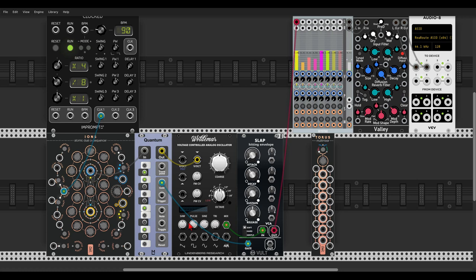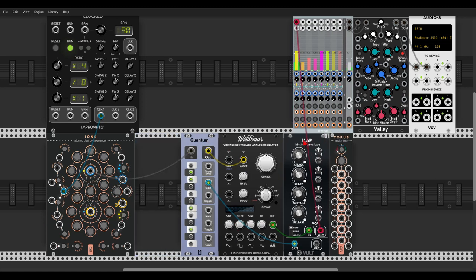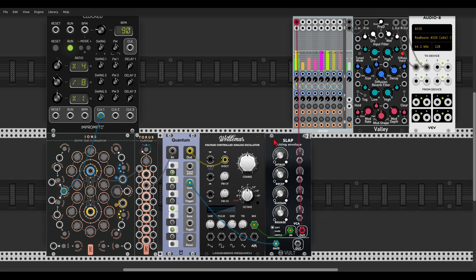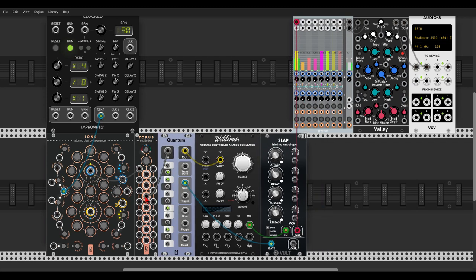Now a really cool thing we can do with TORUS is create sequence variations. So if we put TORUS before Quantum and send the sequence to one of its inputs, and then to Quantum — since the signal will be attenuated as further we go from the input, we will get a few different but related sequences. So here we have one of them, then another one, and another one — so we have seven variations of the same sequence.